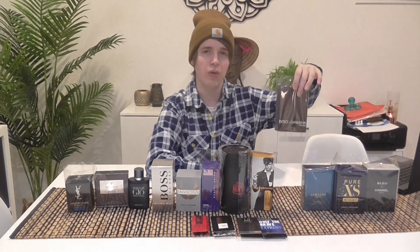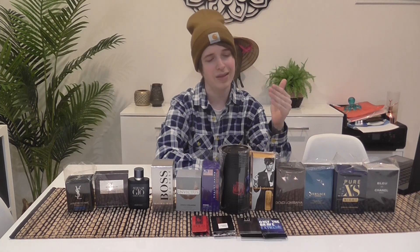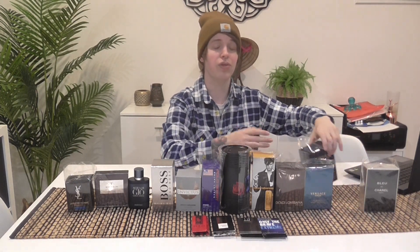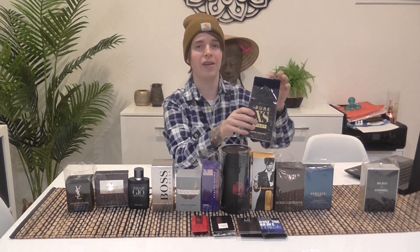I got sick of it for a while because I was wearing it every day, but I still love it. I'd put it in third spot — it's a little bit better than Ultra Male. Ultra Male is a little too sweet. One Million is sexy too, but it's too popular now — you don't want to smell like everyone's ex-boyfriend. Some people might hate it because they've smelled it too much and associate it with someone bad. As a fragrance it's solid and undeniably great, but I understand why you'd hate it.